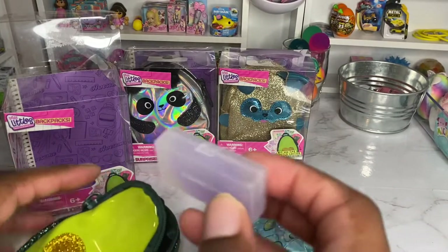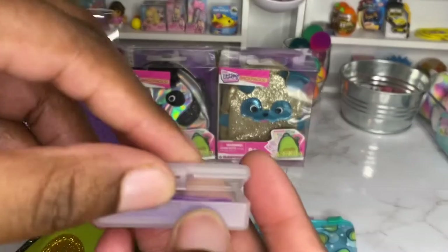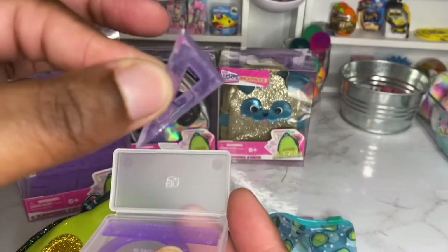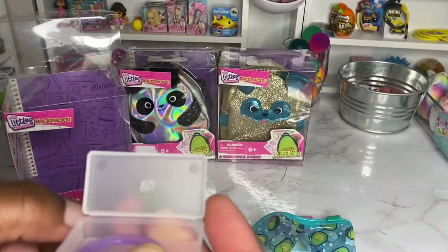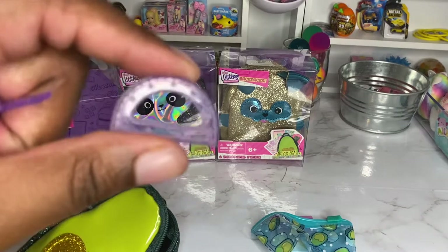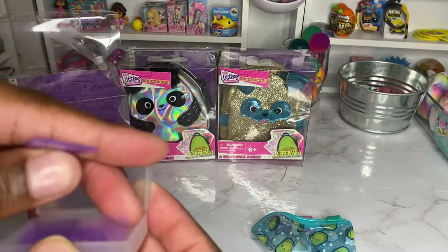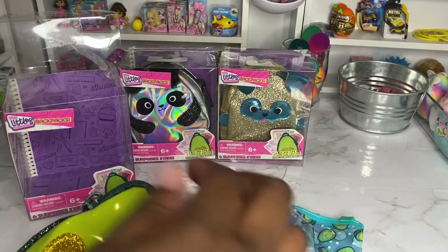Next we have a little pencil case — but what's in it? It's got rulers. It has an actual ruler and one of those other tools — I forgot what they're called, I haven't been in school in a while. And it comes in this case. That is so cool. Super cute.